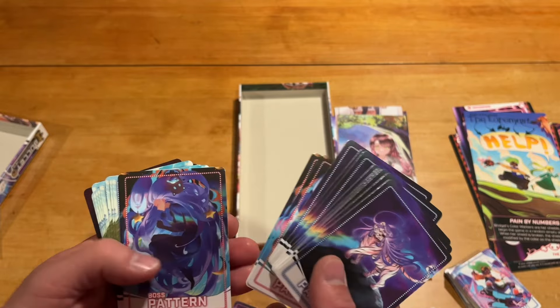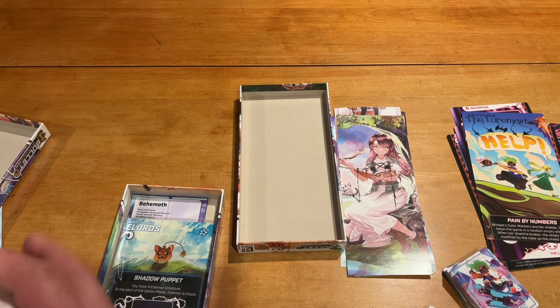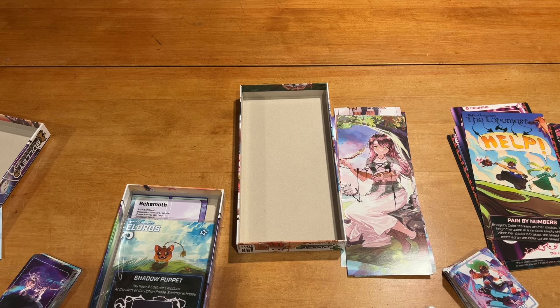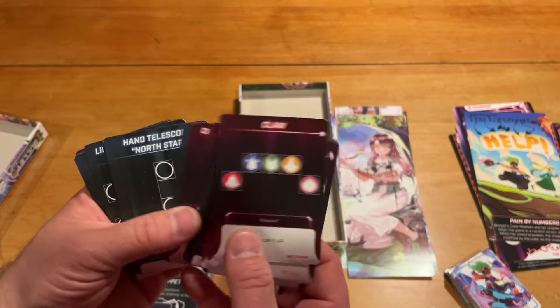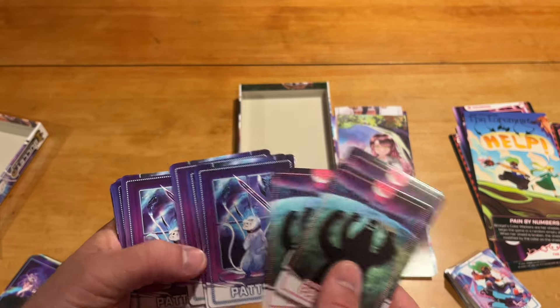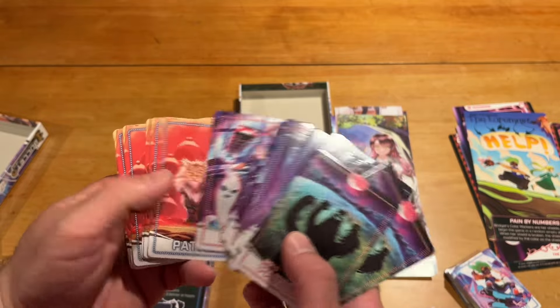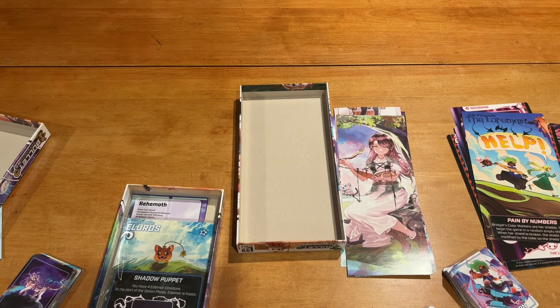And the boss. Looking at this second deck — the card quality is pretty good. I don't think you'll feel like you need to sleeve them if you're not a sleever. Here we've got more boss stuff, and here's the pattern for that character. I've done reviews on this game before — if you want to see it from a solo standpoint, the base game and the other expansions are covered there.